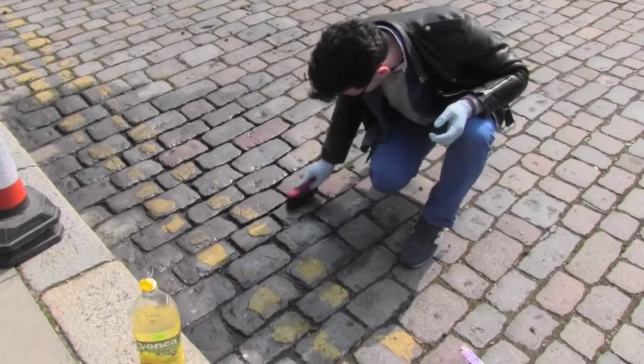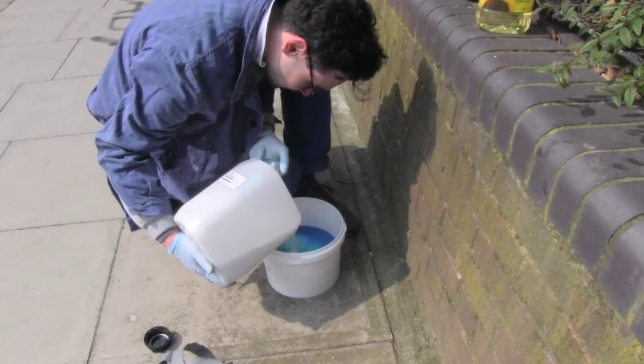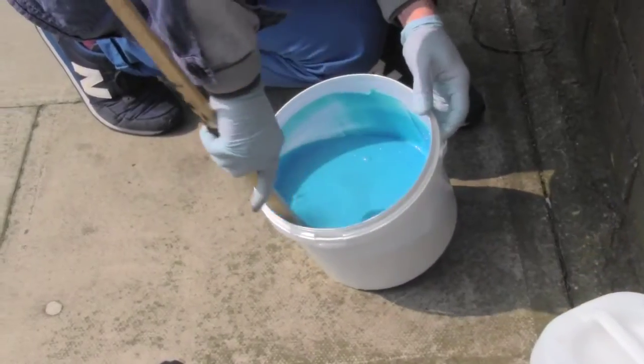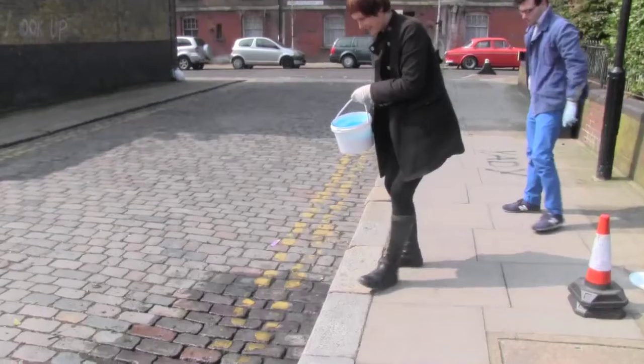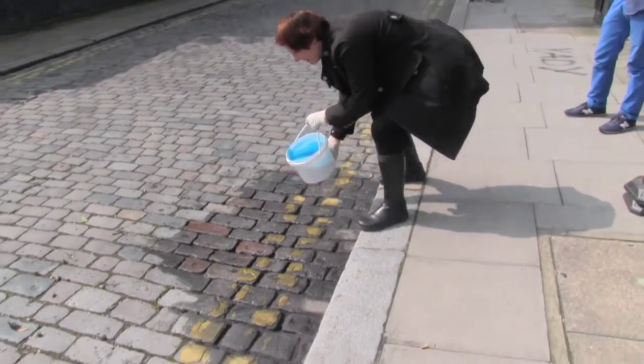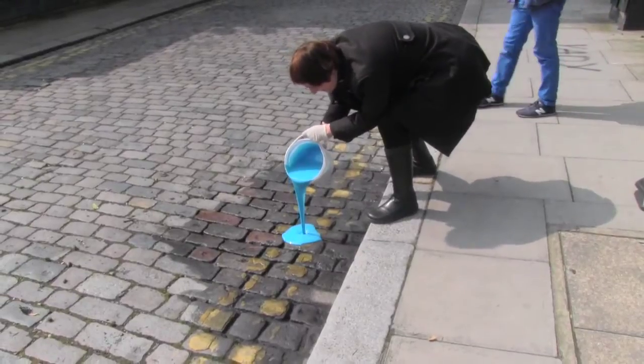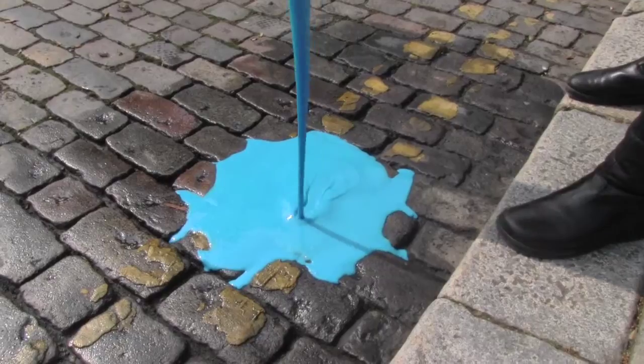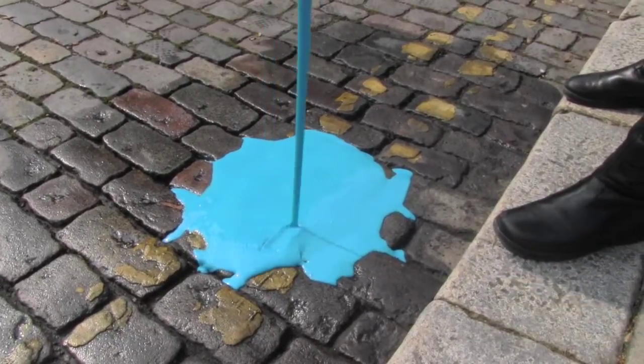What we're going to do is cast a spill, or a kind of puddle, of cold-cure rubber, which is a two-part mix of rubber. When that gets poured on the pavement, it will run where it wants to run. Then when it's set, we'll pull up the spill, and then I'm going to make a mould from that and cast it in bronze.